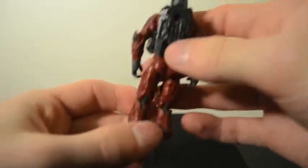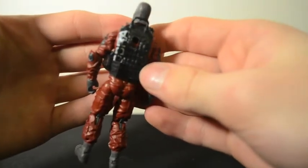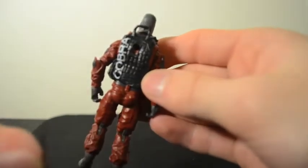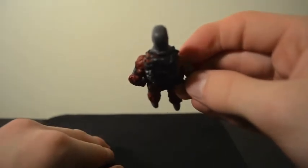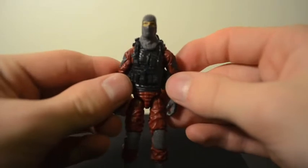There's very nice detail on the back — it says Cobra on the back, and there's actually a walkie talkie that you can take off. There's also a nice Cobra insignia. You guys probably all know what that looks like.